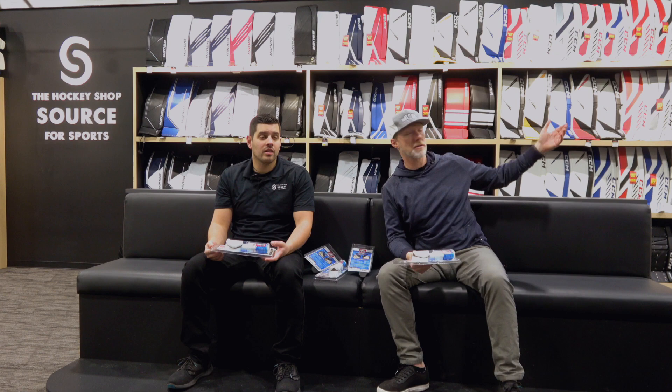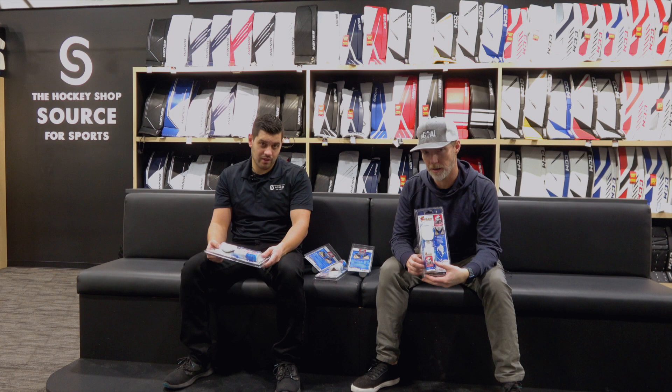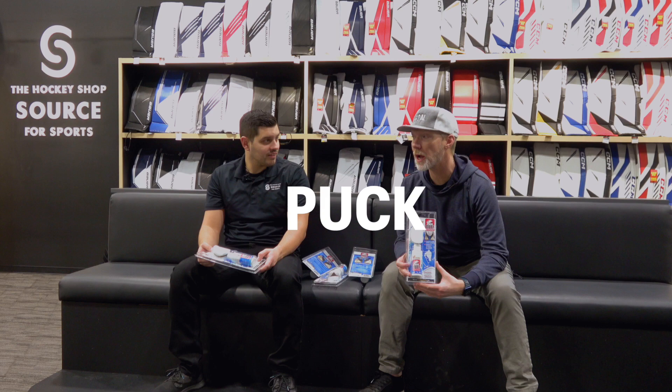But today we've got a unique one. Pro-inspired. Puck Out — get the puck out of your pads.